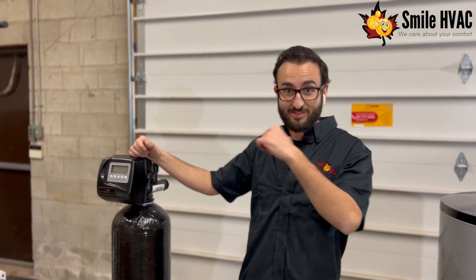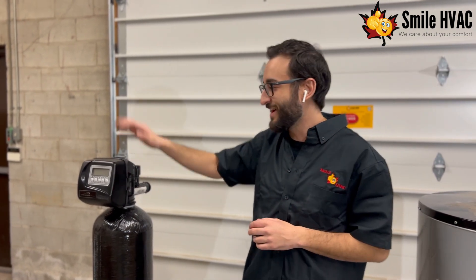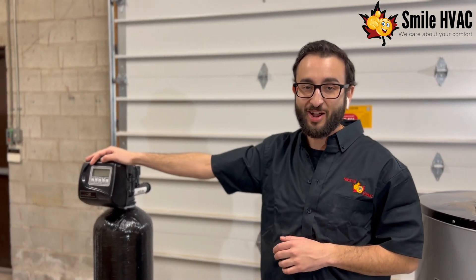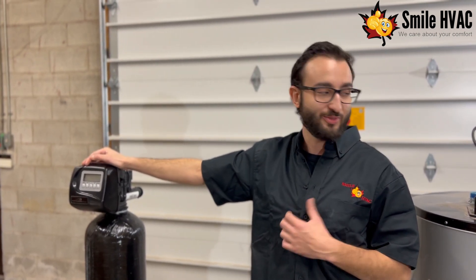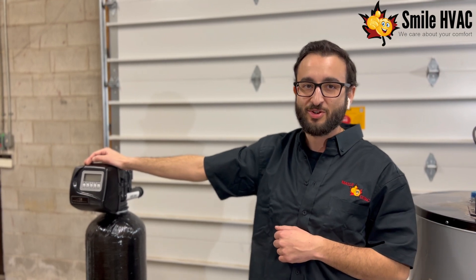So if you are out there in a hard water area — the north, the east, the west, far from the GTA — you definitely need one of these in your house. It's going to help in all kinds of aspects, and have a lot less issues with any water-related systems as the years go on.